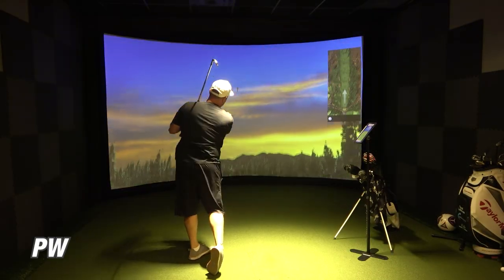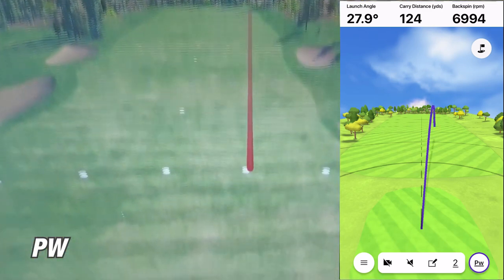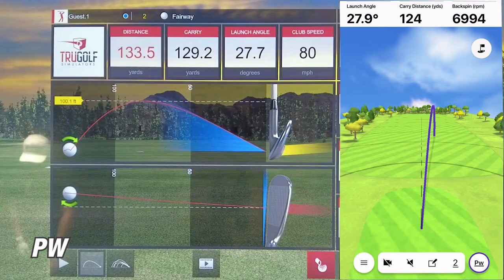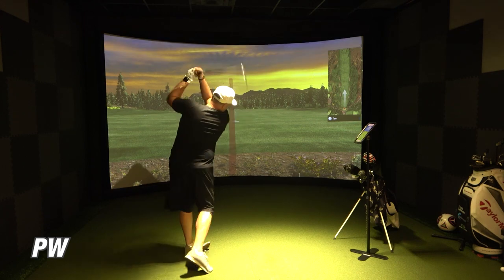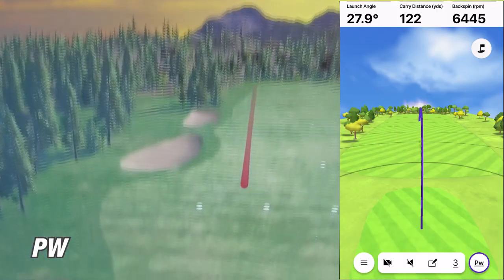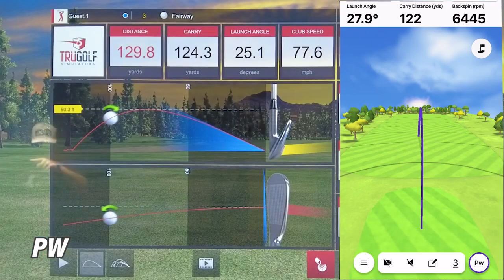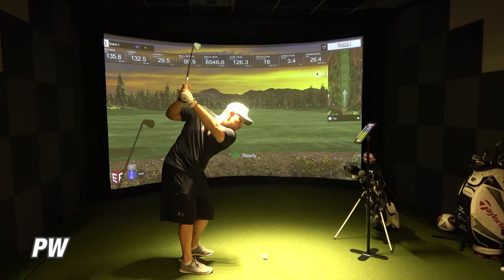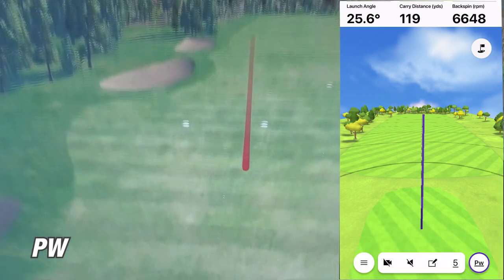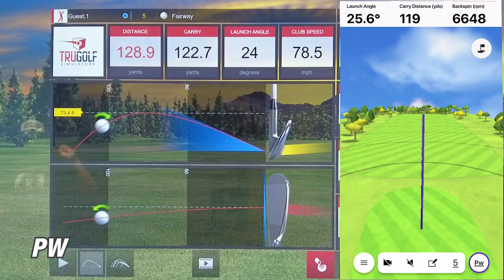On the first shot with the pitching wedge, the Garmin R10 showed a carry of 124 yards, while the simulator showed 129 yards — a difference of about five yards, which feels within tolerance. On the second shot, the R10 showed 122 yards versus the sim's 124 yards — just two yards off, which is impressive. On the third shot, the R10 showed 119 yards while the sim showed 123 yards, a four-yard difference. I'm just amazed at what this little unit can do.